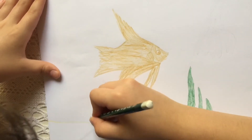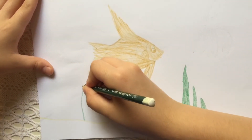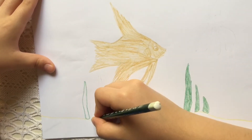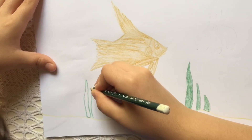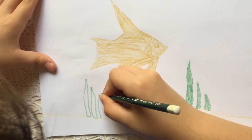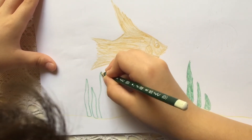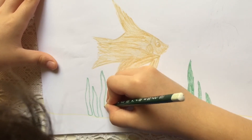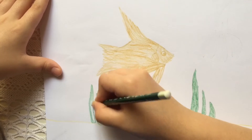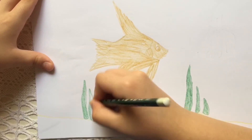And the last three seaweeds: tall, medium, and another tall one. I'm going to cut right there, and then I'm going to color the seaweed.